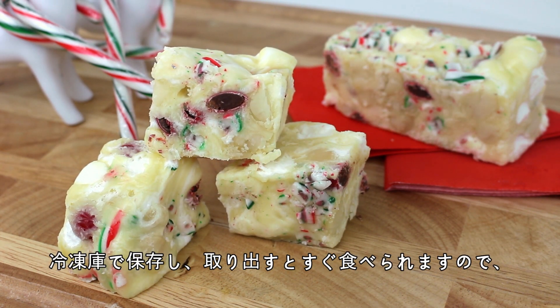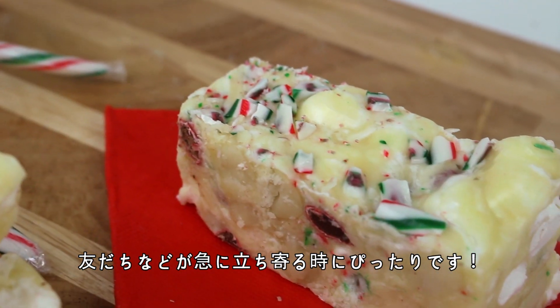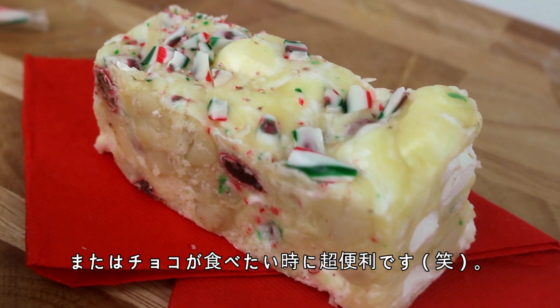Because this is stored in the freezer it can be eaten as soon as you take it out, so it's perfect for those unexpected visitors during the holidays, or honestly whenever you have a chocolate craving as well.